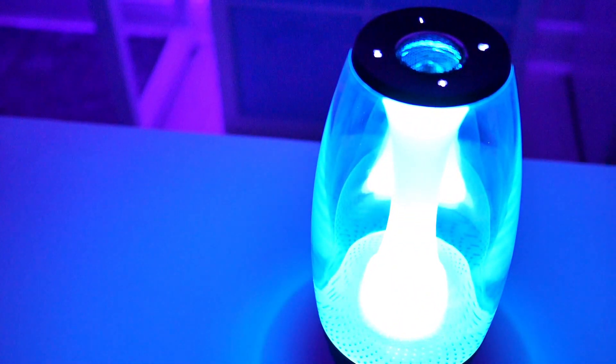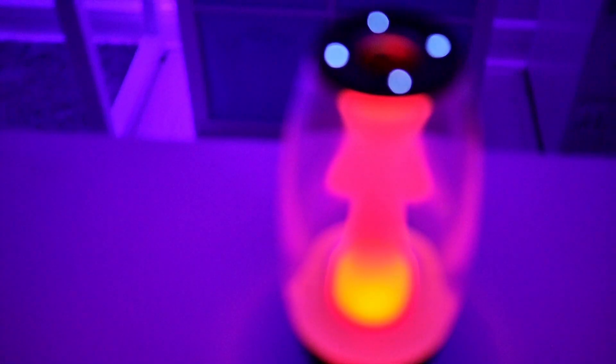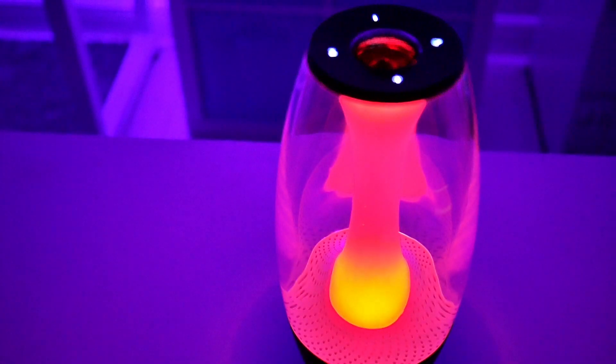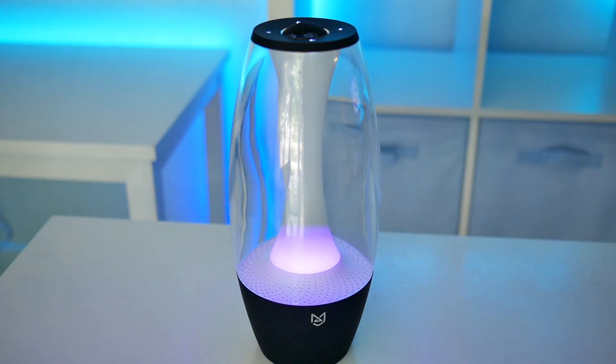Obviously, the main attraction of this speaker is the appearance. It has an LED light on the inside which glows like a beautiful space pod floating through the galaxy — okay, maybe that's a little extreme, but it does look really cool. It has a few different modes: dim nightlight, brighter nightlight, fading in and out of colors, and colors that flash to the music.